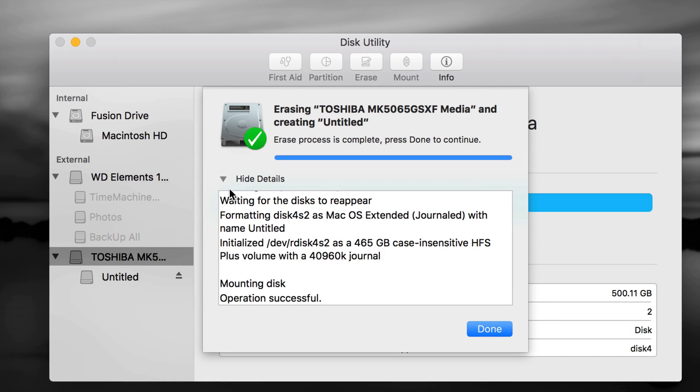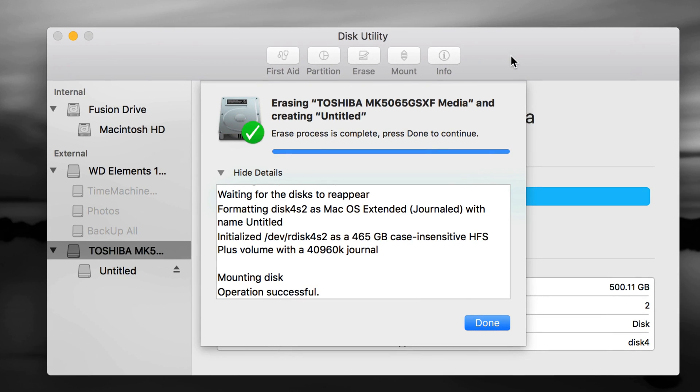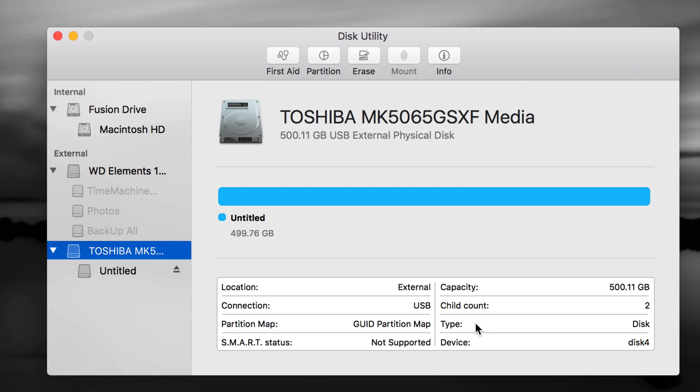Your external hard drive shouldn't take too long to erase — it should be pretty fast. Mine is an older 500GB one. Even if you have one or two terabytes it will actually be faster than this — it should only take a couple of seconds. If it's taking longer, you might have a bigger drive. Click Done once it finishes.